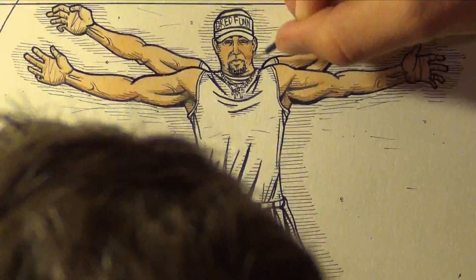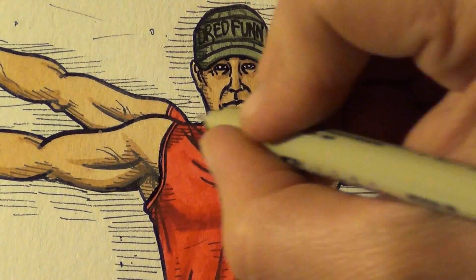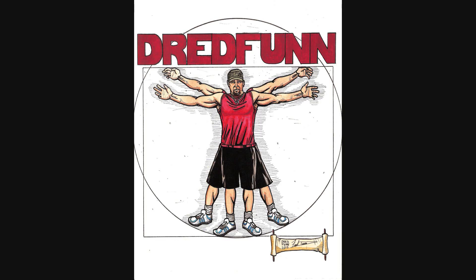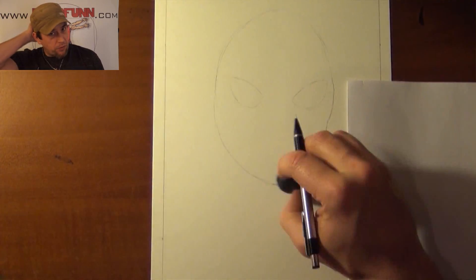This is a DreadFun original production. Please sit back and enjoy. It's DreadFun here with another of my time-lapse video uploads.